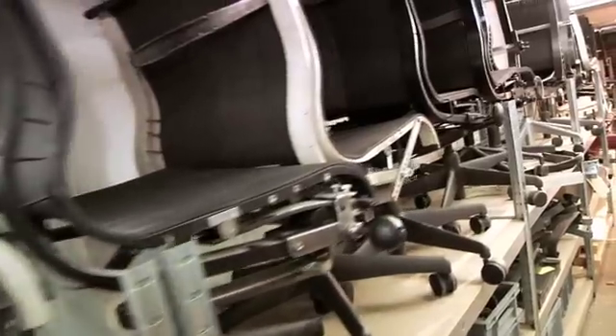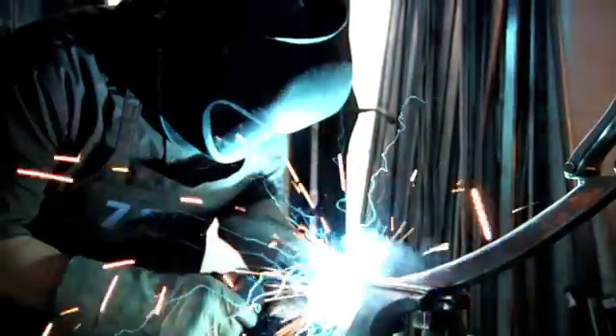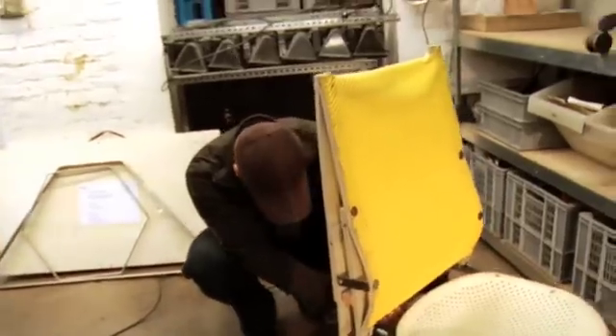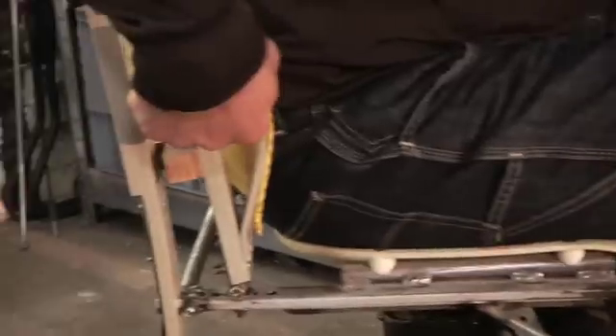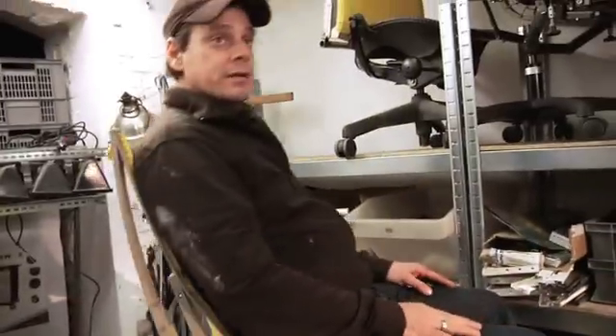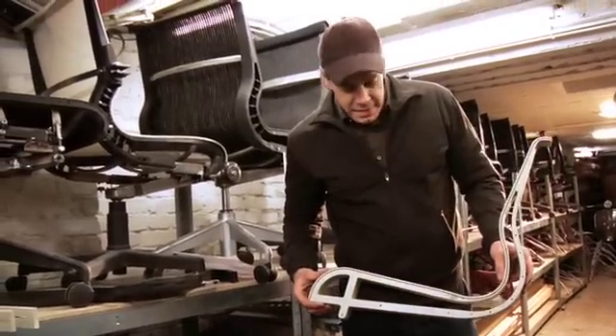As you see here, we built like 35 fully functional prototypes before we showed the concept to Herman Miller. This is really a functional prototype. The tricky thing was how to make this part here and this inclination between seat and back out of one part. This is one of the very first beams we milled here in our office.